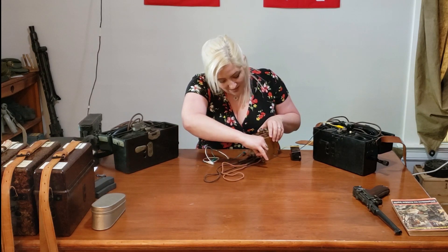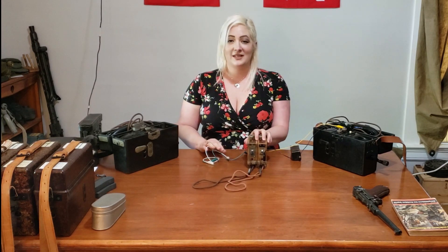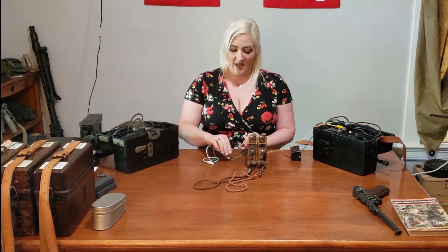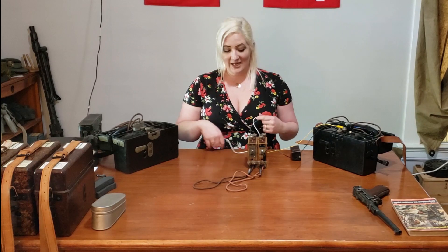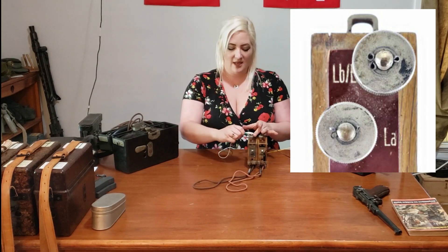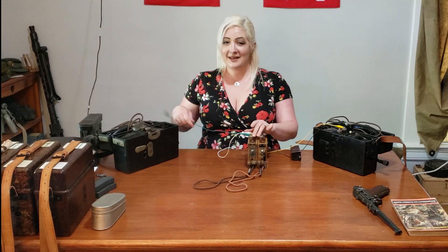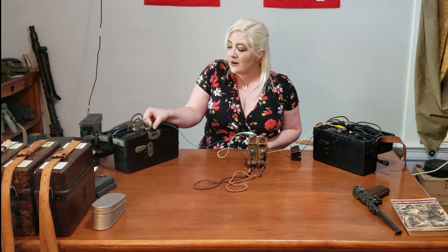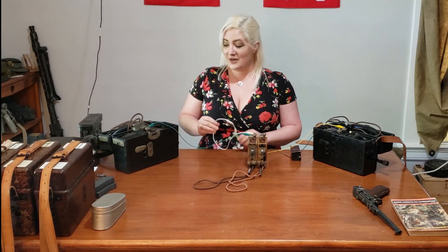Now that I have my operator phone hooked up, we're going to connect our line in. The line in doesn't connect through the front and the back — all of the lines in are going to be connected through the top. So I'm going to plug in my white wire and my green. And again, it doesn't matter if this is connected here or here; the effect and the outcome are exactly the same.